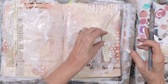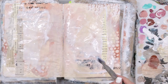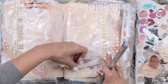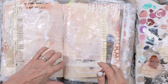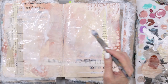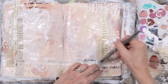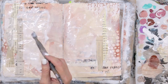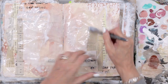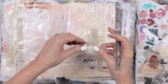I'm using fluid matte medium to put all of my papers down. These are nice and light papers so I don't have to use my matte gel. You can see that my papers are the leading lines to the focal point, and I want to have some papers on the other side too so that it feels full and balanced.